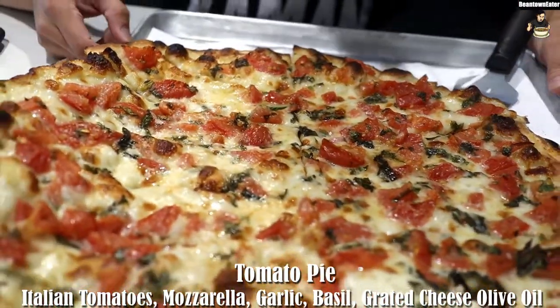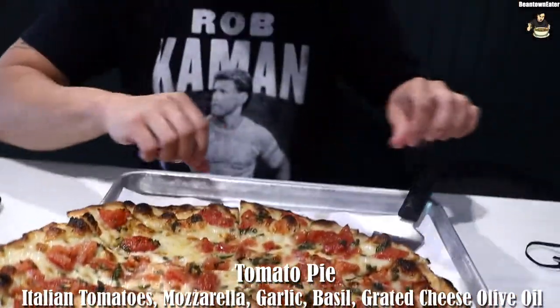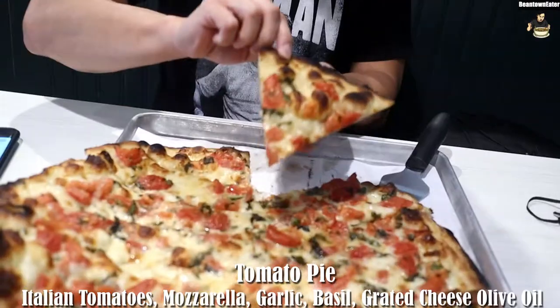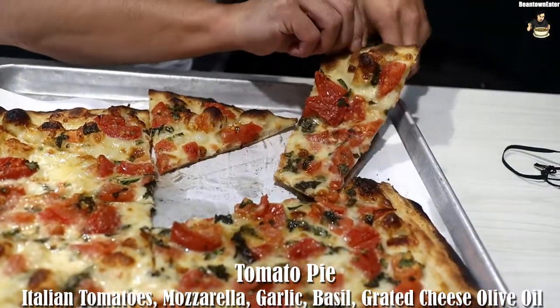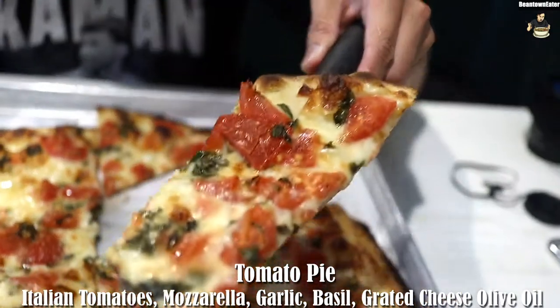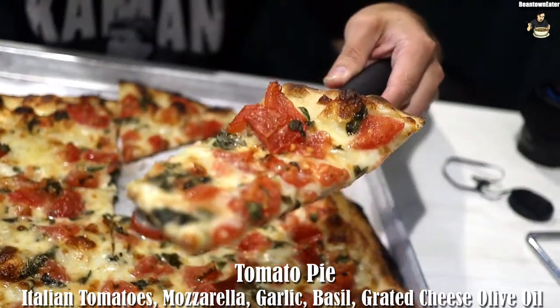Basically it's a coal-fired oven. So let me grab a piece — that's not doing it any justice, let me hold it like this. Check it out, look at that. It's like a thin crust pie too.